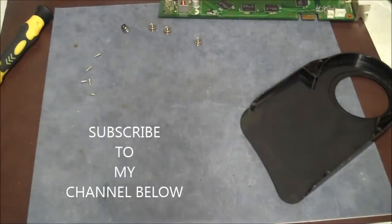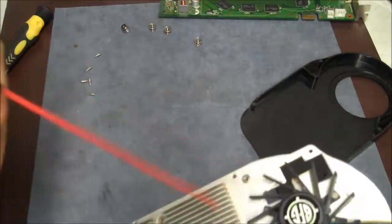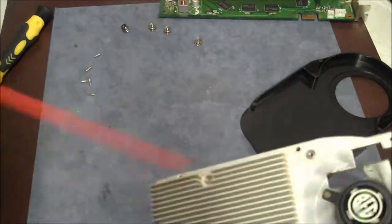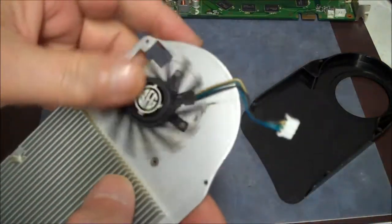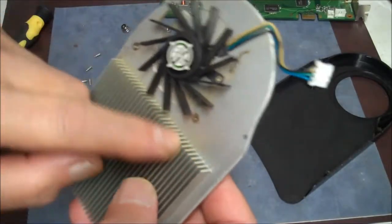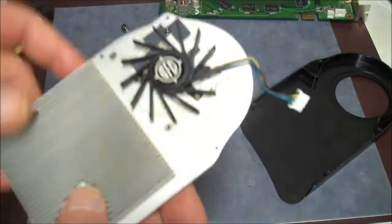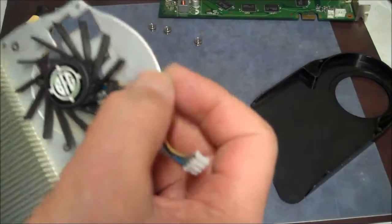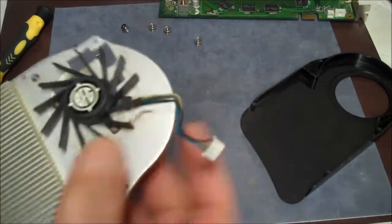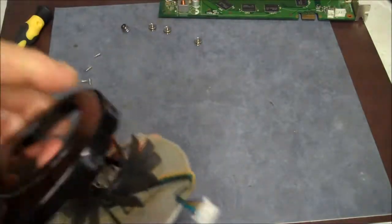I'm going to hit it with a can of air. What happens is this tends to get clogged up with dust and dirt, and then it overheats — the whole video card will overheat. So now that we did that, make sure it's not clogged. There's no harm in that — be glad it's not clogged.